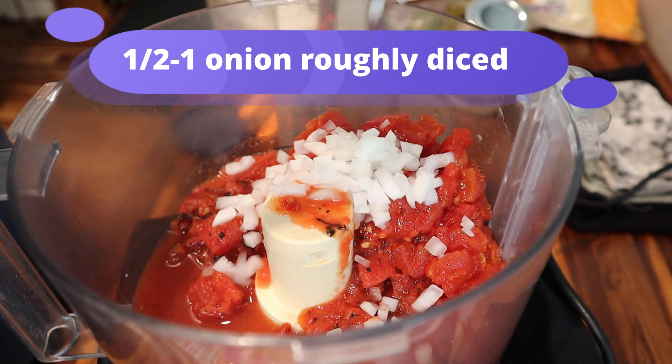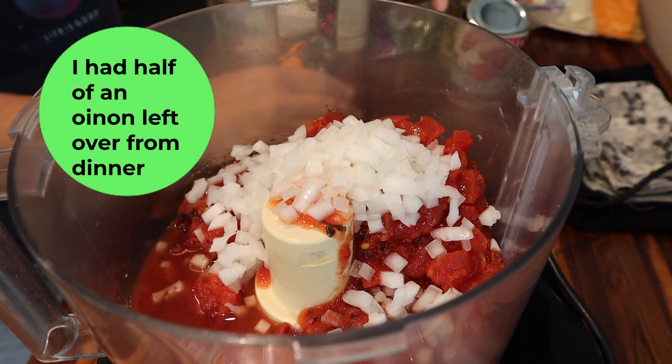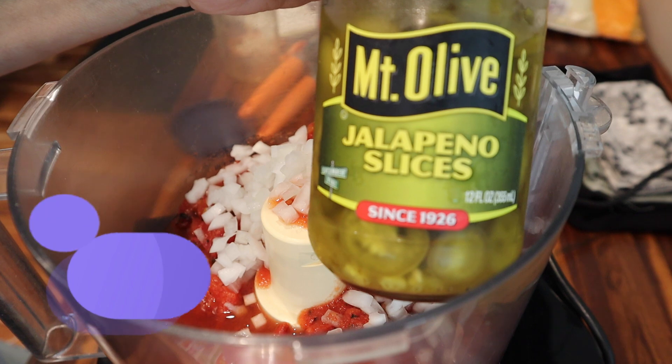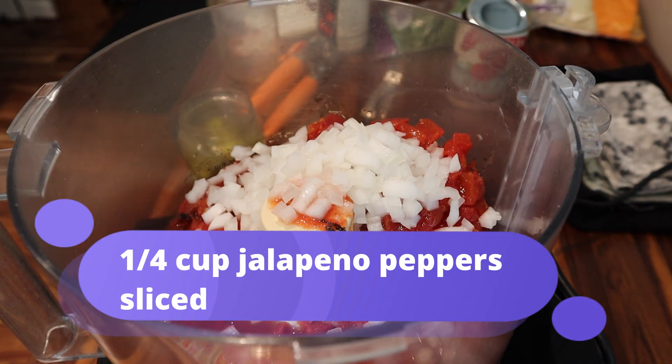Add a half to one onion depending on the size — you want a medium to small onion here. I always use the jarred jalapeño slices. Fresh jalapeños would probably work; I've just never used them.